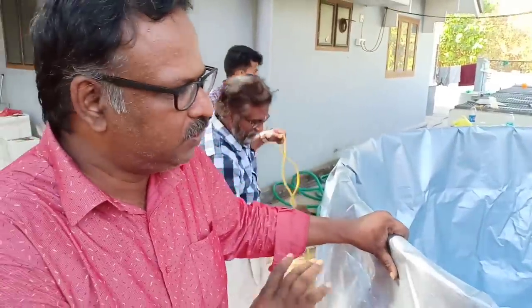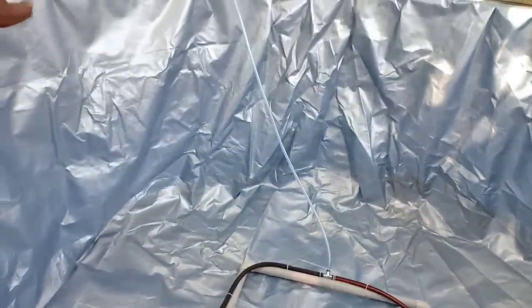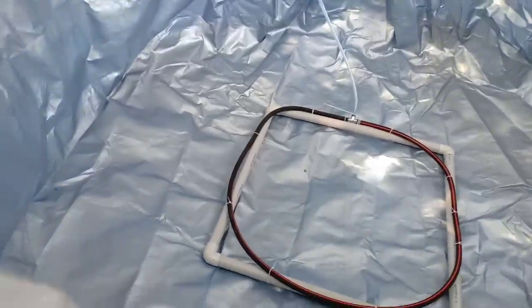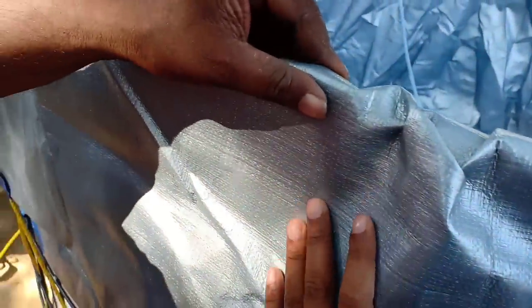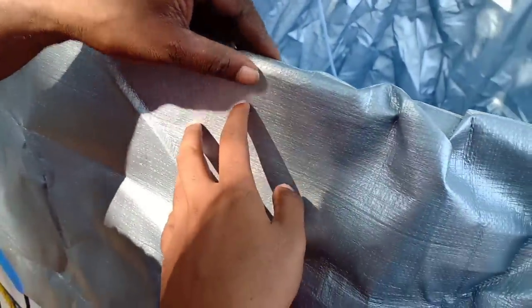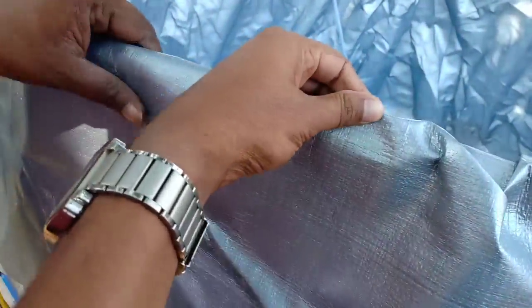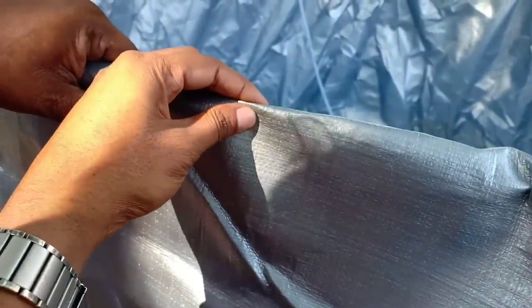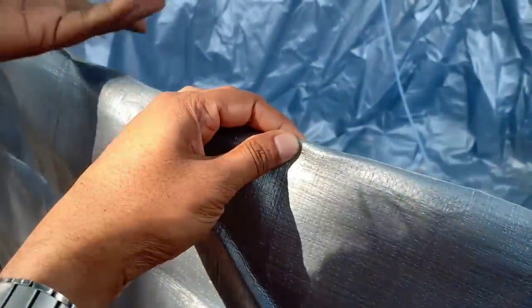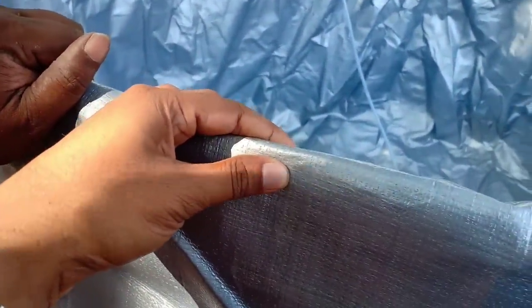We are installed on this tarpaulin. It is fixed with Aeroxy 2.5 and aeration fixed. The side is fixed. This is 900 GSM virgin tarpaulin — virgin quality tarpaulin. It is fixed with aeration. If we use all GSM, it is fixed with aeration.